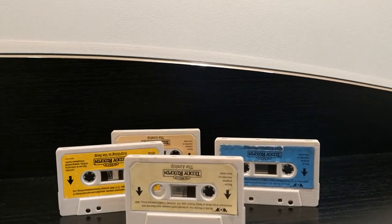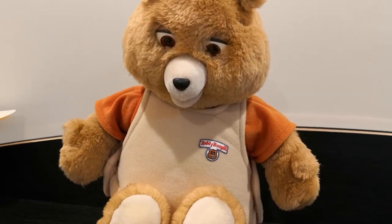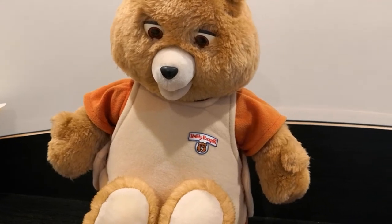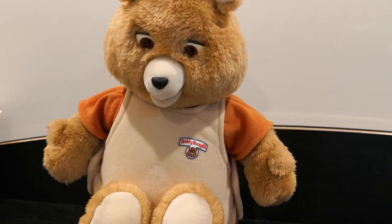He comes with all the cassettes here — two of them are doubles, and there's one inside the bear right now as well. So you'll get five tapes in total, two of them doubles. Thanks for looking.